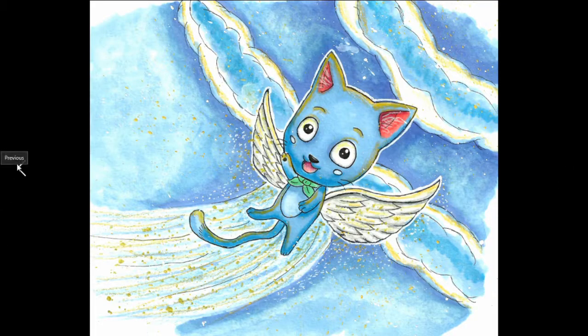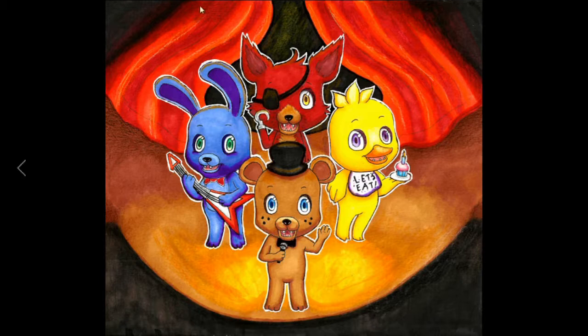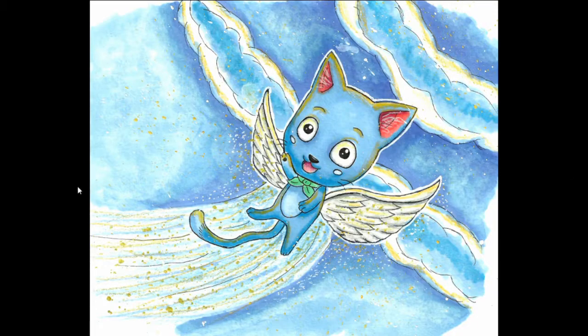And this is where I started using markers too. Everything from here on will probably be markers — I don't really use color pencils at all anymore. This is Happy from Fairy Tail — it's a 2015 Christmas present for my sister. Done with Prismacolor markers, not color pencils. Well, I think there is a little bit of color pencil in here. I have a YouTube video of this too if you want to see it.